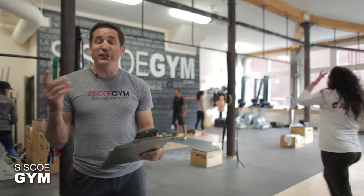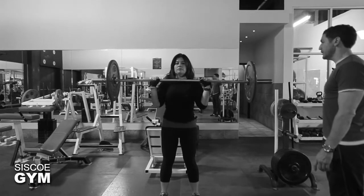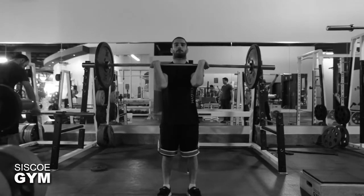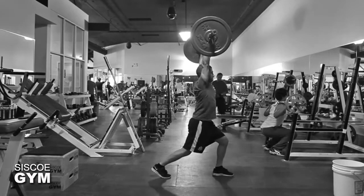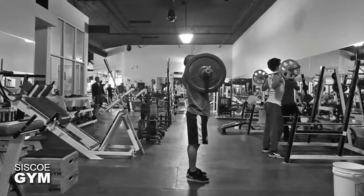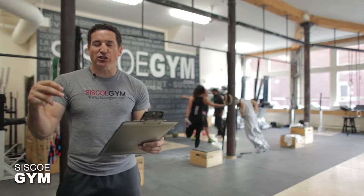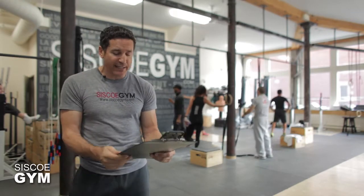We're going to be doing four rounds of the following. Each round starting off with shoulder to overhead any way you like — you can press it, push press it, split press it, split jerk it, push jerk it — any way you can get it up from your shoulders to an overhead position. Protocol weight is 155 pounds for the guys, 95 pounds for the ladies. That's the first exercise in each round, and we only have to do five.